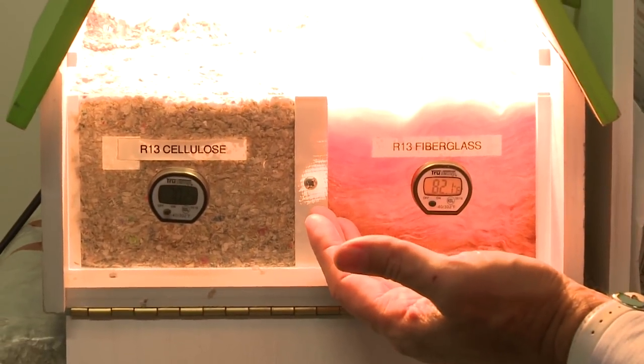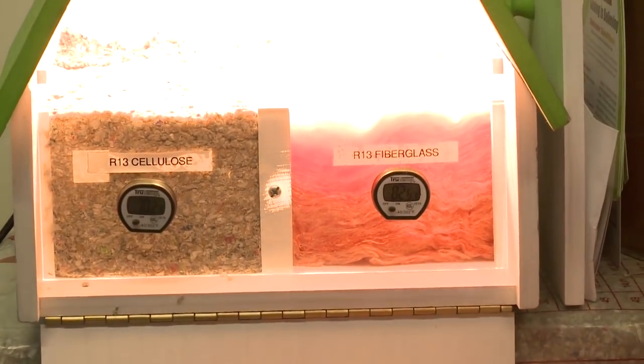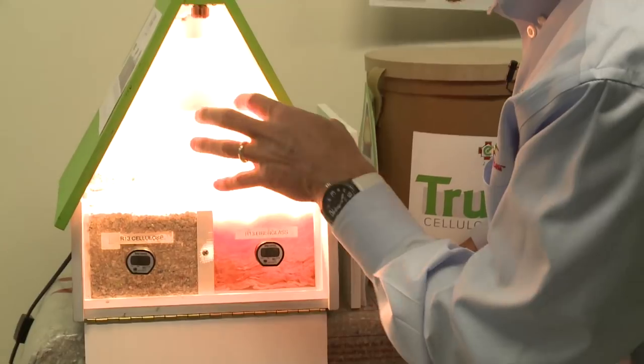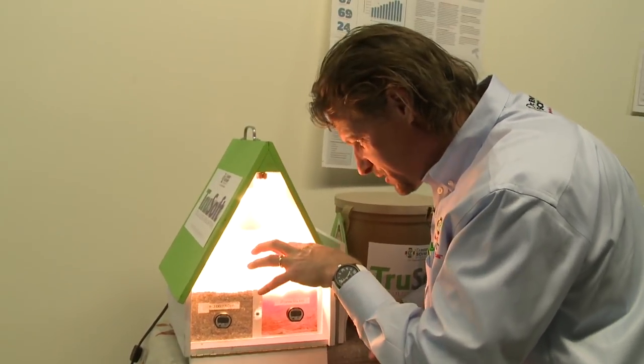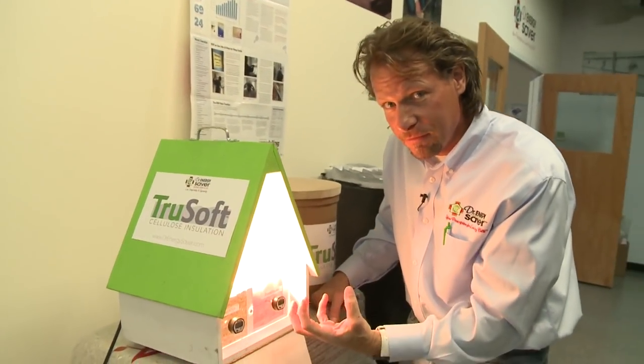Not very long at all. You can imagine what would happen in your attic — in a wintertime condition with heat trying to go up into the cold attic, or in the summertime condition with a superheated attic at 120 degrees. Heat moves from more to less, and that's the point of insulation — it has to resist heat flow.